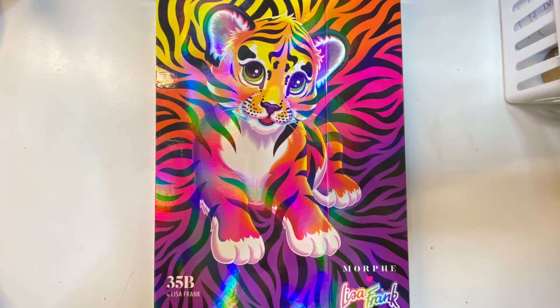Hey guys, welcome back to my channel. Today we're creating a fun purple look using the Lisa Frank palette.